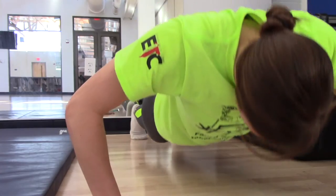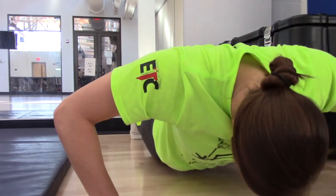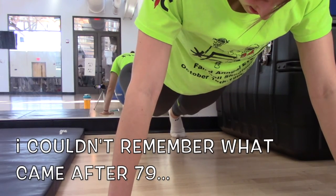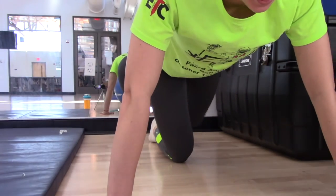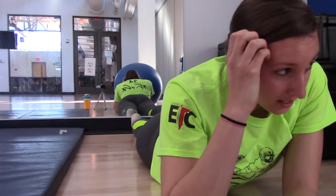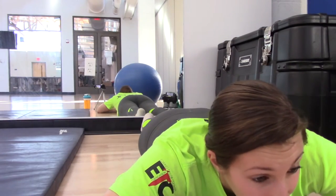76, 77, 78, 79, 80. I'm at 80, with 8 and a half minutes gone. 20 more.